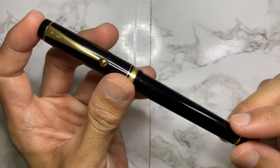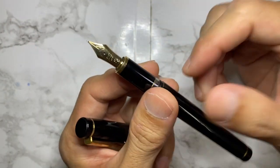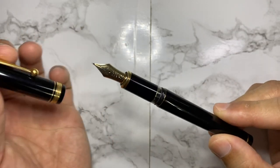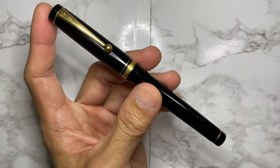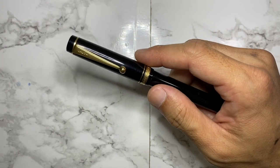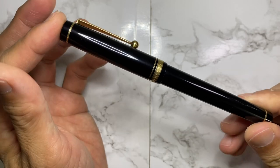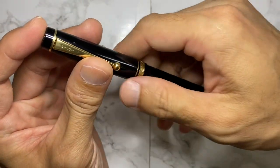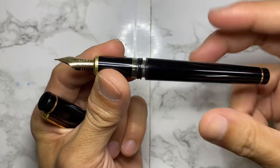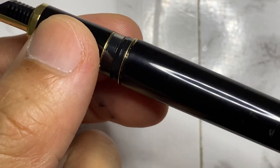So this is the pen, and if you have any idea what model this pen is, please put your comments down below. I would like to hear from you all. I've exhausted the internet searching, and I didn't really do a deep dive, but I came out empty on the identity of this pen. I would really love for anyone with good knowledge on Pilot pens to shed some light on this mystery pen.